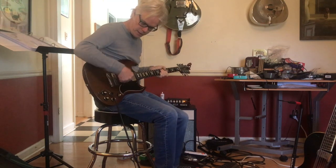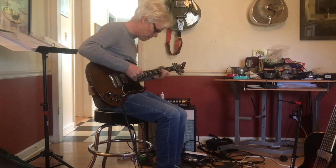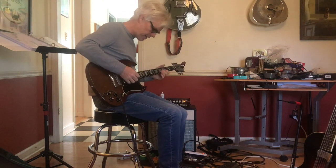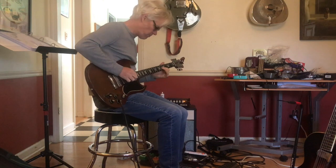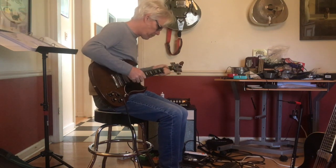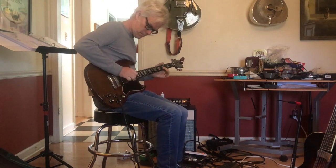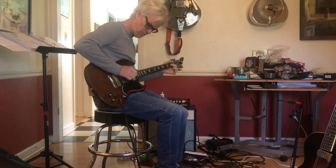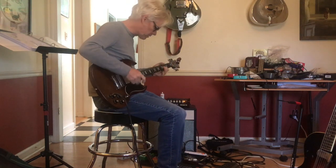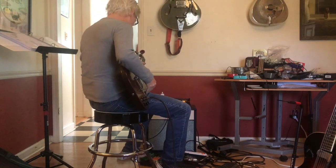I've got it in between the two pickups, which is kind of my favorite setting for this. Here it is on the neck pickup dry again. And then this is the treble pickup. Back to the in between.